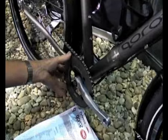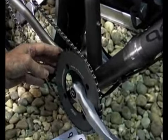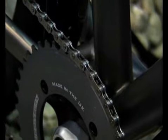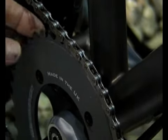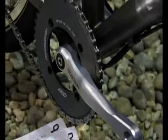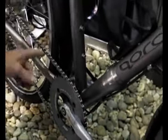We've made the single chain ring here from a very strong material so it's very durable — it takes bashes and won't bend. It's got a very hard coating on it to be durable so it doesn't wear out quickly. We've also used a stainless steel chain so it doesn't corrode.